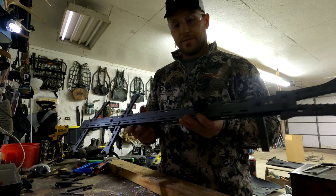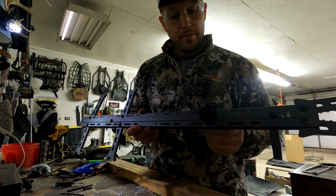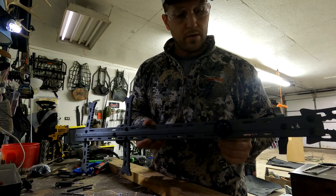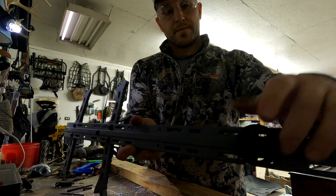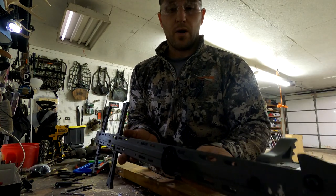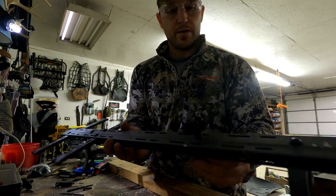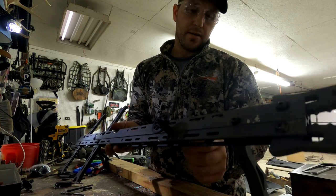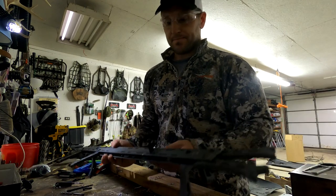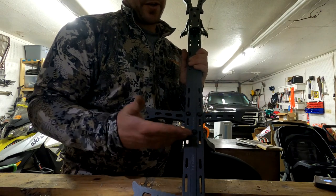The second-to-last major thing is we're gonna open up this hole a little more and put our Lone Wolf Versa button in. I recommend putting in the washers — the Lone Wolf Versa button will not come with a washer. You need two metal washers: put one on the inside, one on the front side, and one on the back side.